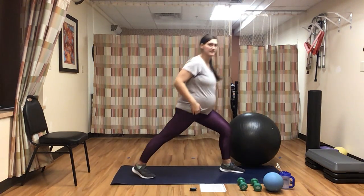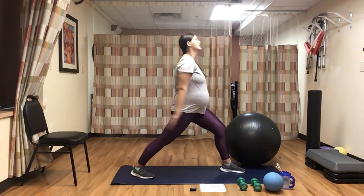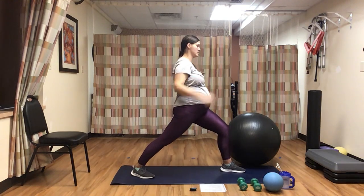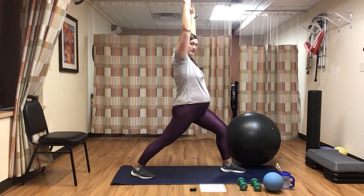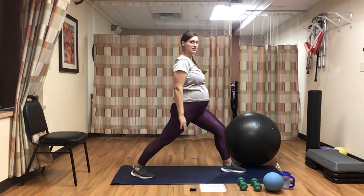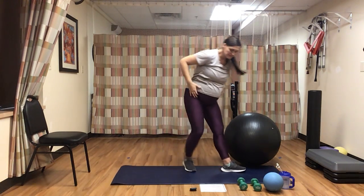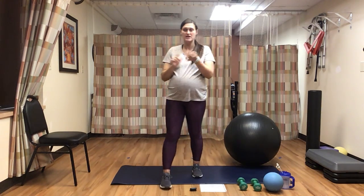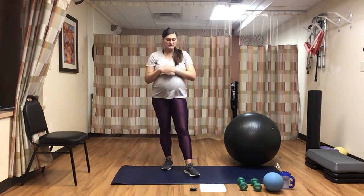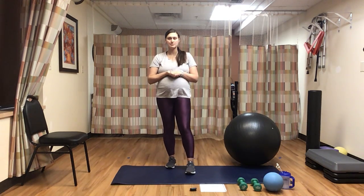Now stepping forward with our left leg, right leg stays back. Keeping our hips underneath us to open up that hip. Raising our hands up and pulling down. Keep that chest up nice and high, don't lean forward. Opening up those shoulders. One more time. So the body should be pretty warmed up by now — my heart rate is already very high. We're going to dive into the workout. For class you need a mat, weights, medicine ball, and stability ball. If you don't have a stability ball or medicine ball, you can pretty much do this entire workout just with weights and a mat.